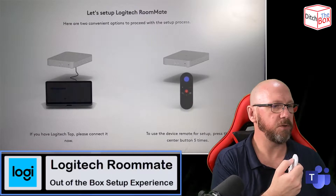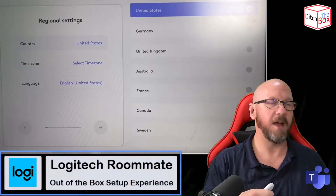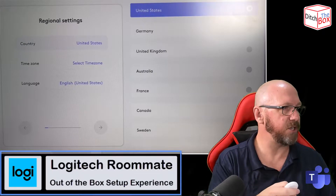One, two, three, four, five — there we go. I actually got it on the third press, not the fifth. So now the remote control is actually paired.